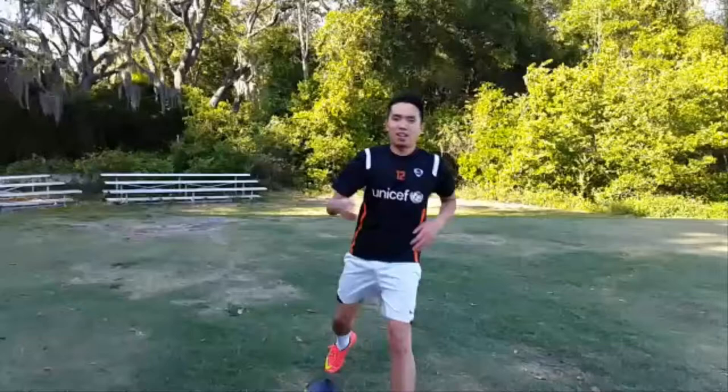Whoa, wait, wait, wait. We forgot something. Do you know what that is? We have to do warm-up. And do you know why we have to do warm-up? Here's why.